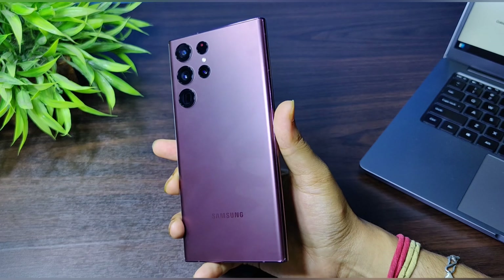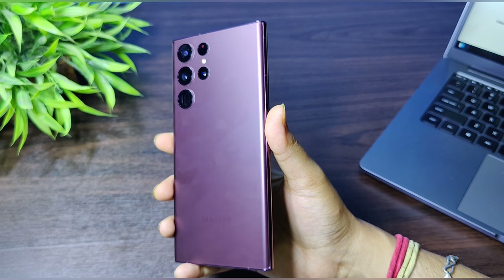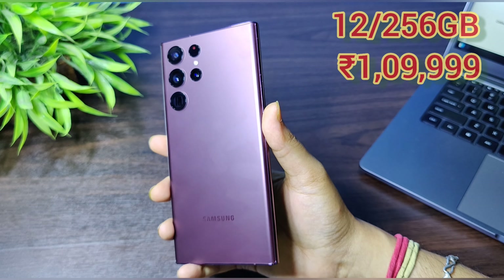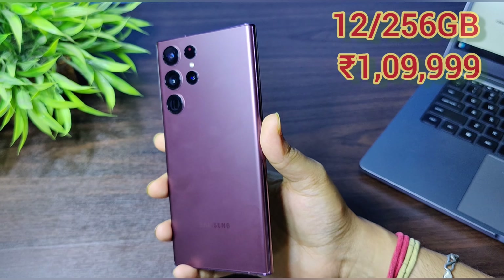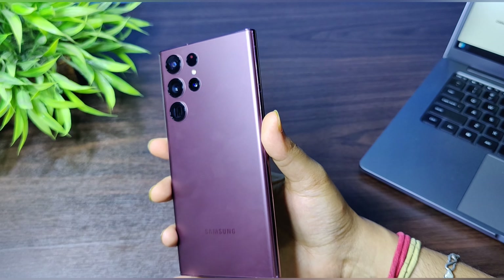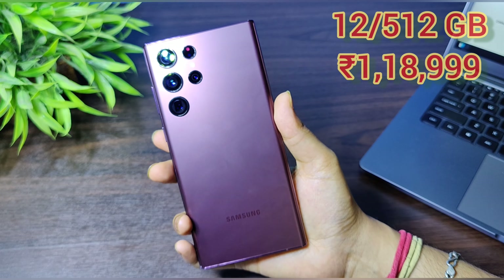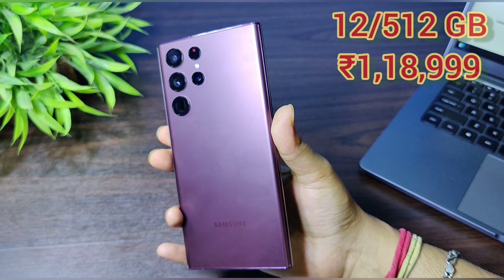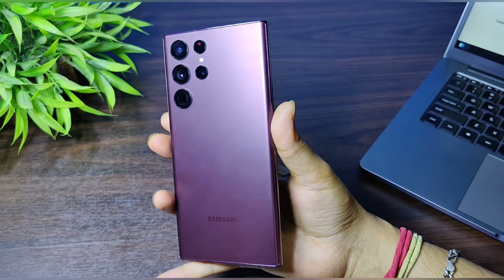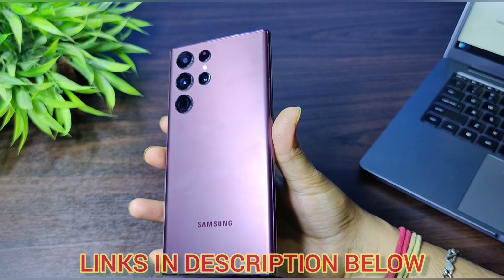Coming to the price, this phone is priced at ₹1,09,999 for the 12GB + 256GB variant, and ₹1,18,999 for the 12GB + 512GB variant. The other variants are yet to be released, and once I get any update I will keep you posted in the description below.